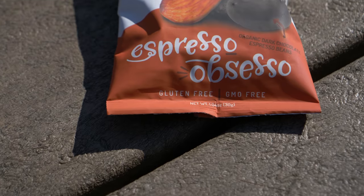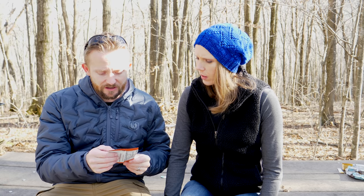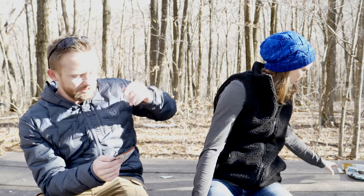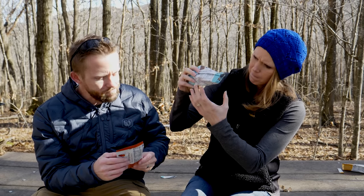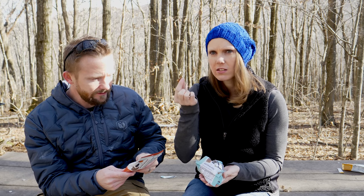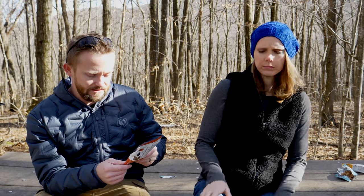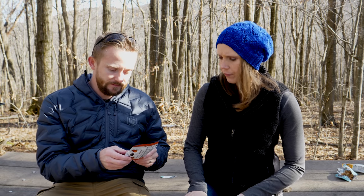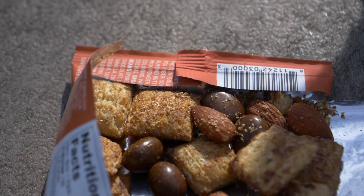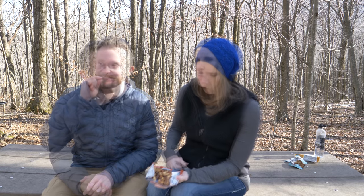We've got one more to try — this is the Espresso Obsesso: 130 calories, 8 grams of protein. We have mocha cookie puffs — are these going to be the same thing as the other package? Yes. Unfortunately I did not really care for those. So these are going to be in this snack as well. This also features dark chocolate espresso beans and almonds. Let's tear into it. I guess I'll start with a mocha puff — it's the exact same thing as with the other package, I'm just not a big fan of these.